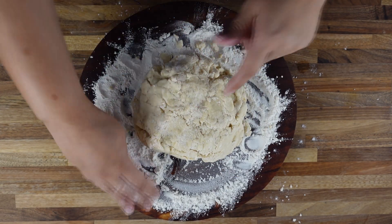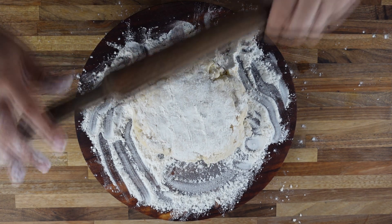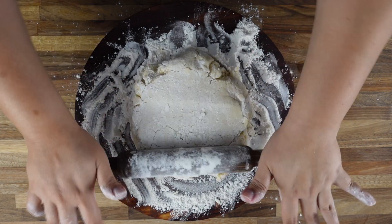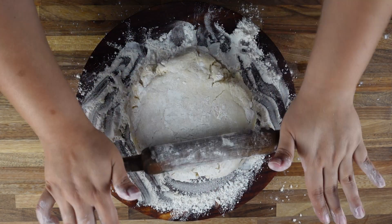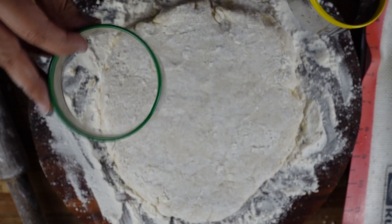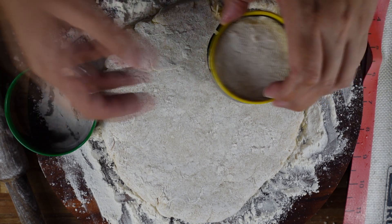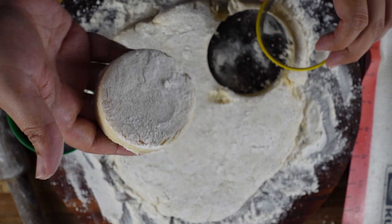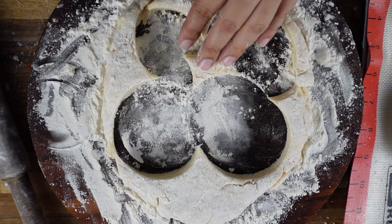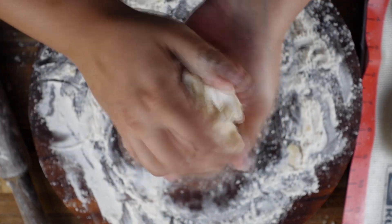You want flour on top too, so just sprinkle some here. Get your rolling pin and start rolling. You don't want to roll this out too thin — you want nice thick biscuits. Now use a cookie cutter or donut cutter. Here I am using a donut cutter to cut out our biscuits. Transfer them onto a baking pan. Whatever is left, put it all together, make a dough again, and follow the process again.